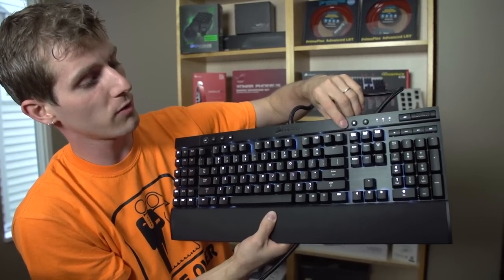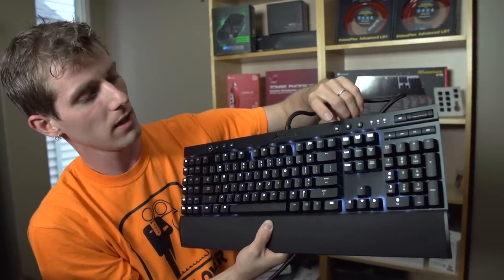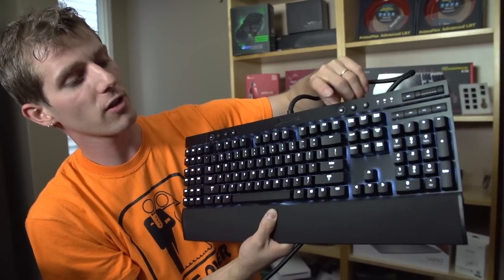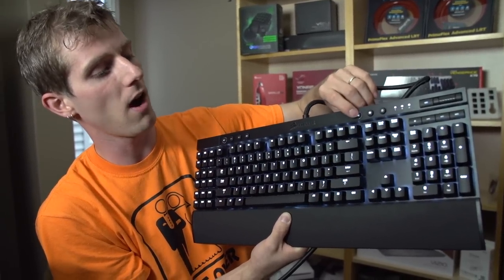You can switch between modes by pressing one of these buttons. You can go full backlit, not backlit, and then using brightness adjust you can turn the whole thing off entirely. Very cool stuff.